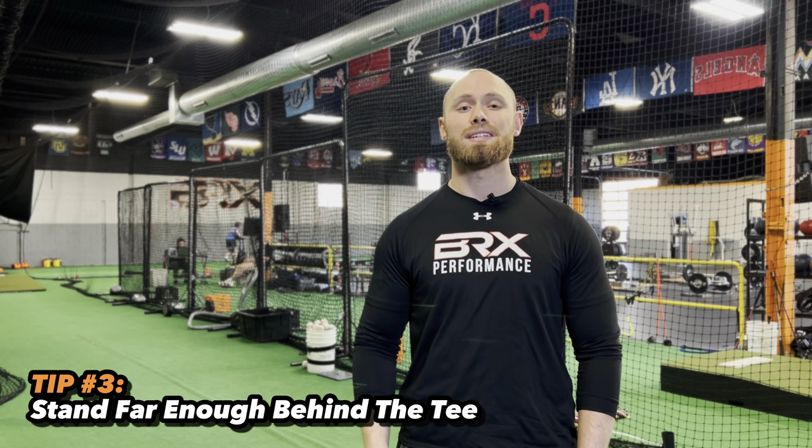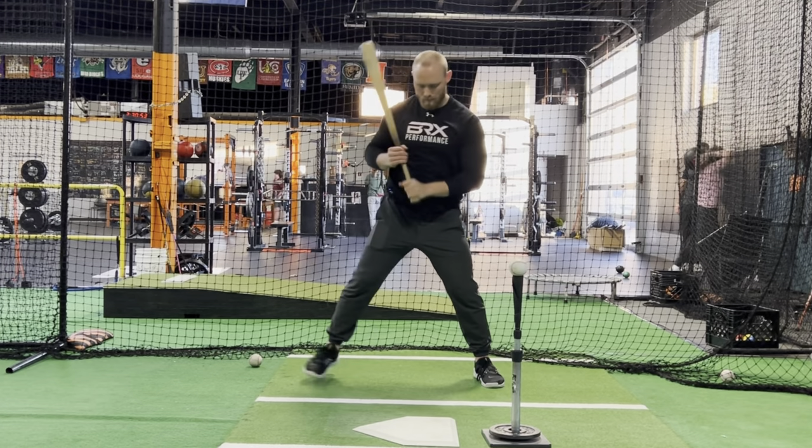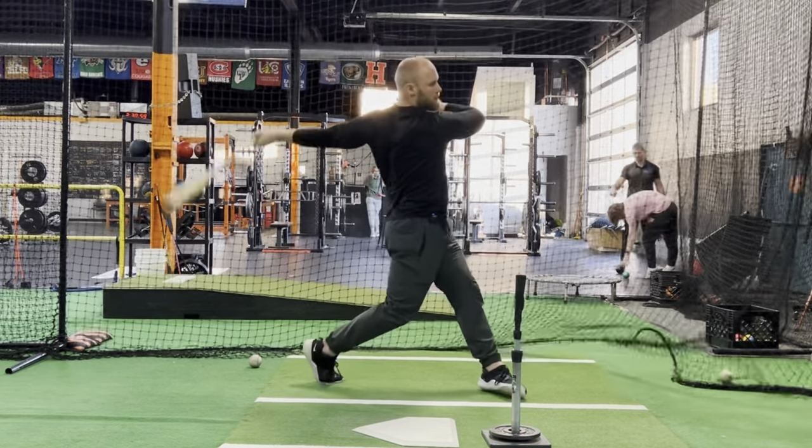Tip number three: stand far enough behind the tee when we hit the baseball. If our center of gravity is coming still and there's not really a whole lot of momentum, we're not really going to be generating a whole lot of bat speed into our swing.